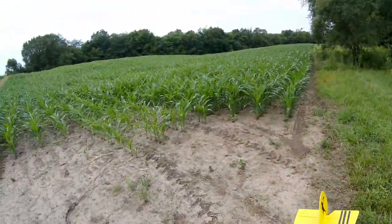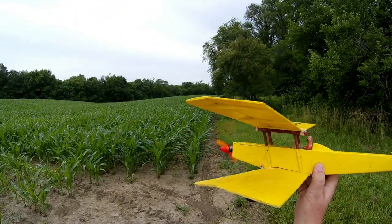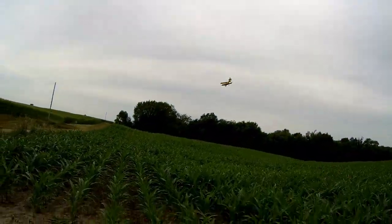Okay, the rain stopped for a minute, so let's give her another try. Whoa, bad launch. No worries.